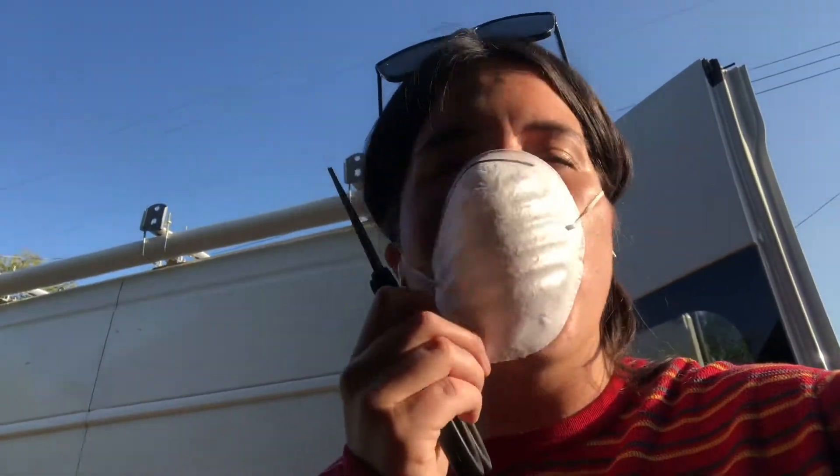Hello. Today's task is spray foam insulation. Let me show you what we're working with here.